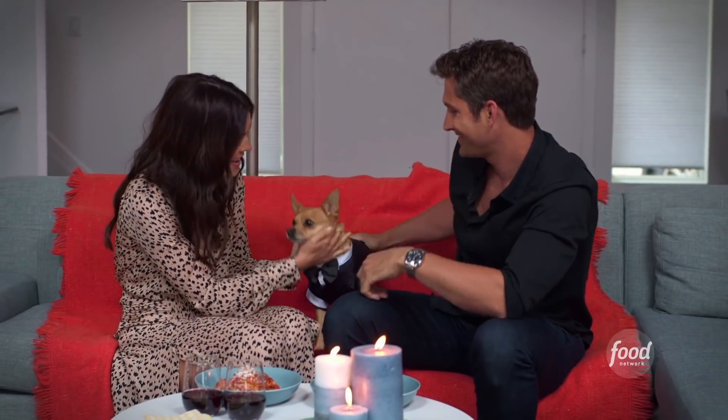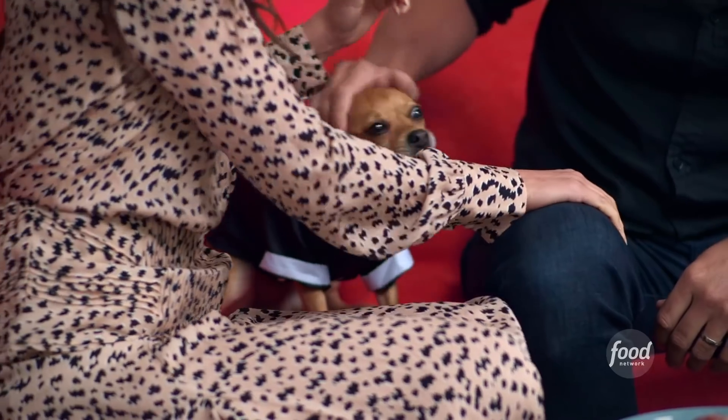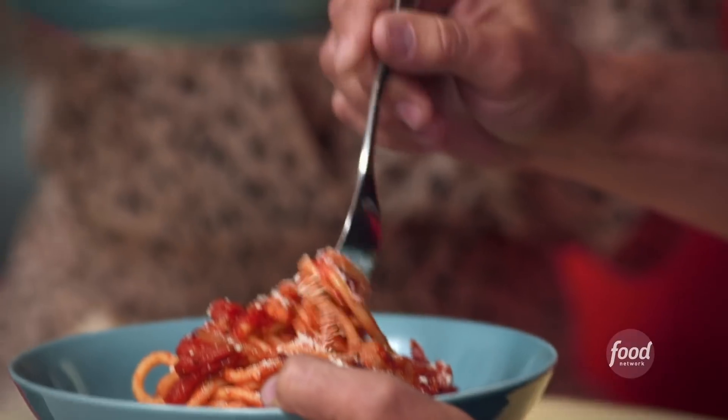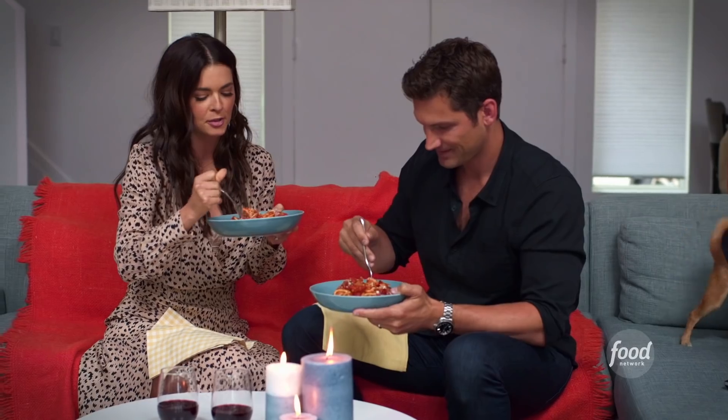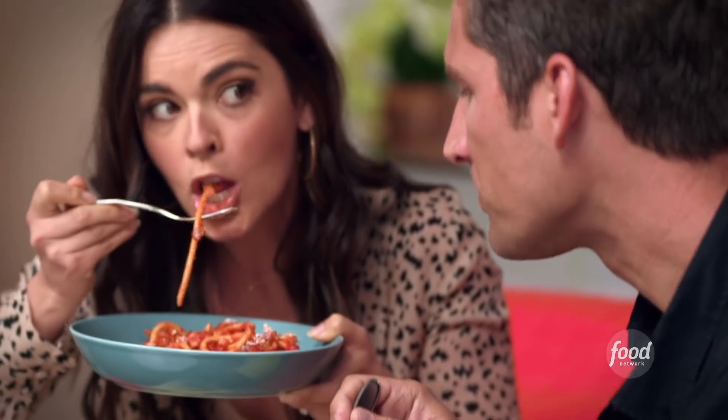I know! And you look so handsome. So handsome. He picked it out himself. I made your favorite — bucatini Amatriciana. Looks incredible. So there's onions and garlic and crushed red pepper and pancetta and tomatoes. Little Pecorino Romano. Mmm, I love this. It's spicy — just like me.